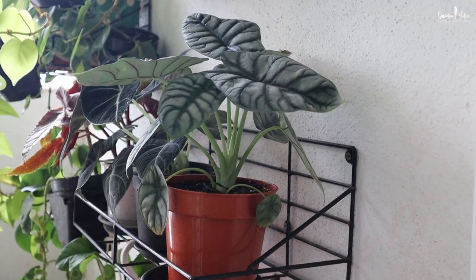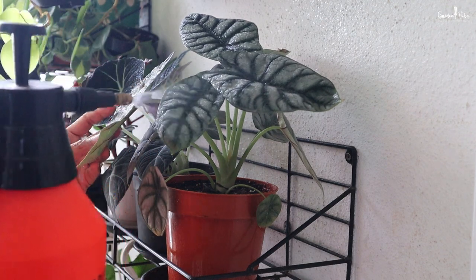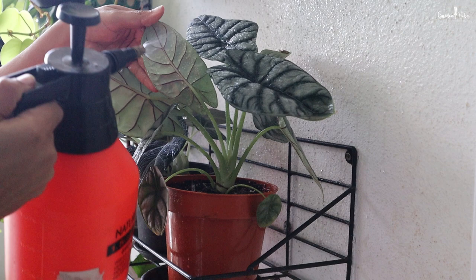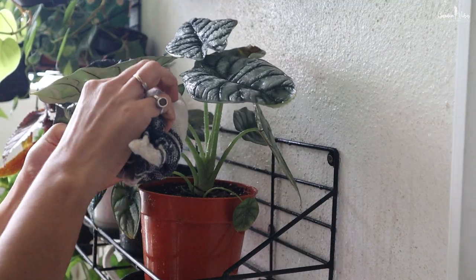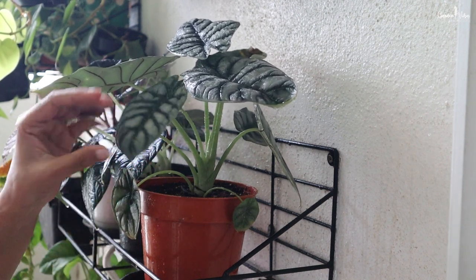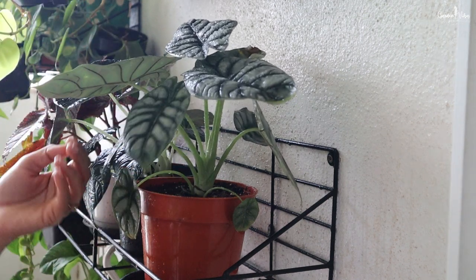Alocasia are extremely prone to spider mites, so regularly check the leaves, especially the underside. Whenever you observe any infection, first rinse the leaves and stem with soapy water, and follow this by wiping the plant with neem oil. Lastly, increase the humidity around your Alocasia, because spider mites thrive in dry conditions. Regular misting can help prevent the bugs from coming back.